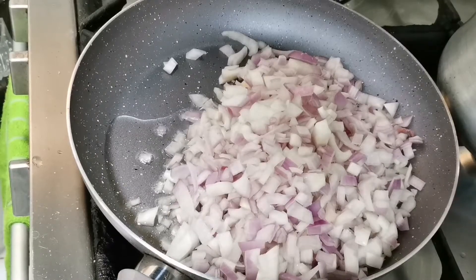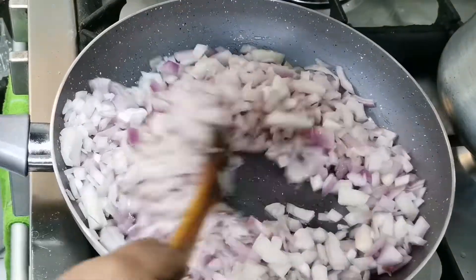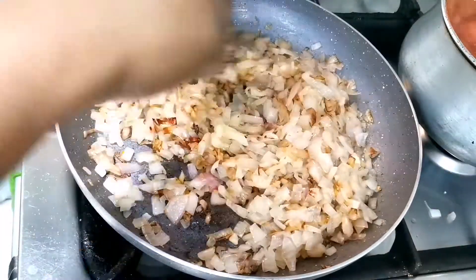After it is done, I will put the chicken in the freezer. I will fry the chicken in the freezer. I am going to fry it a bit.